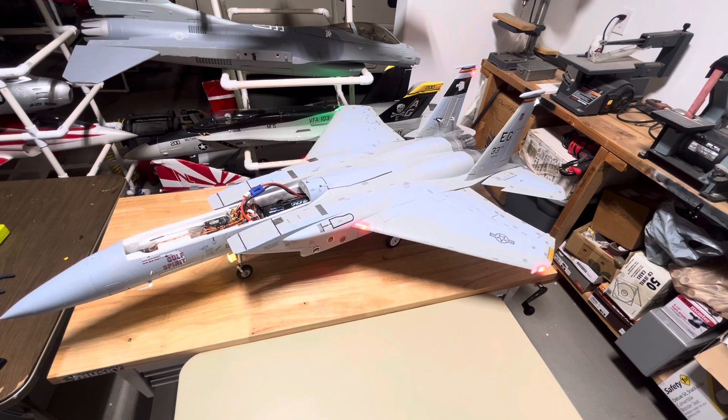And that's it for basic stabilization with ailerons, elevators, and rudder. If you have any questions, throw them in the chat - I'll be glad to answer what I can. I wish you good luck and safe flying.